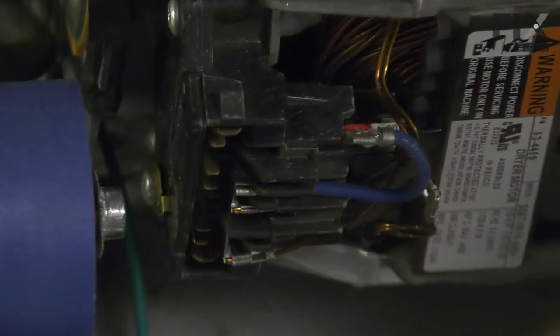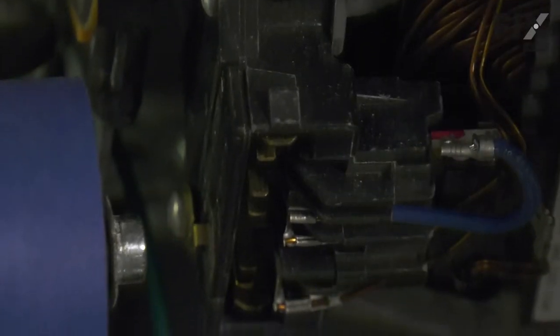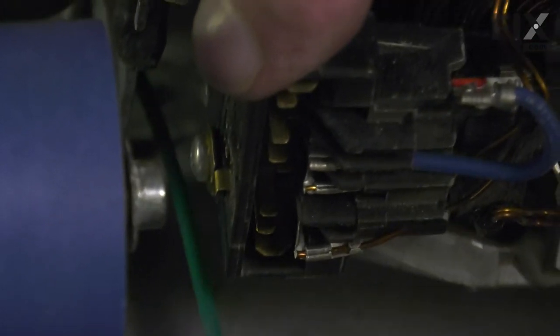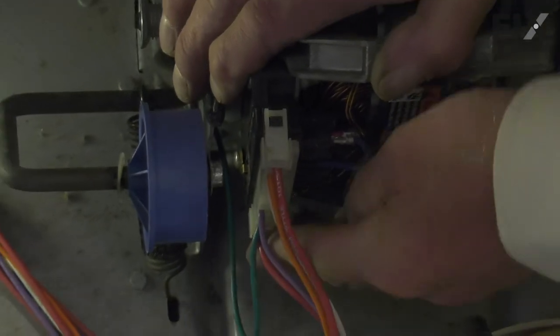Now, if your original motor had individual wires attached to the motor switch, you'll need to follow the instructions that came with the kit so that we attach them properly. If not, we simply need to reconnect the one-piece wire harness connector. Make sure the locking tabs on both sides engage.